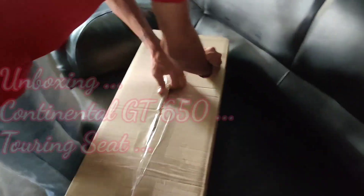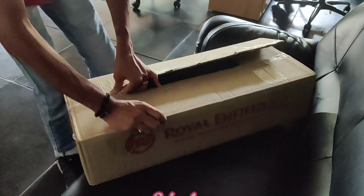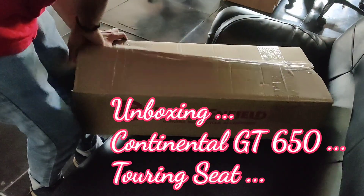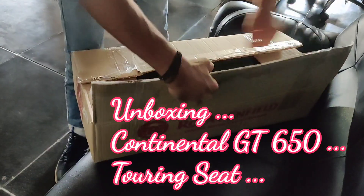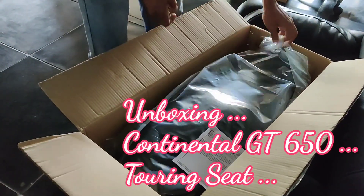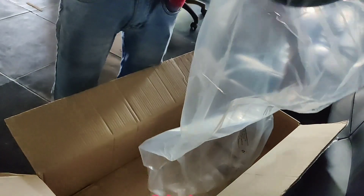This is the unpacking of the Royal Enfield Continental GT Touring seat. I had wanted to change this for a long time — the only critical things were the comfort and the looks. But once I used it after installing, I was very happy. It's a very sleek looking, stylish seat — it's the touring one and I got it from Royal Enfield.